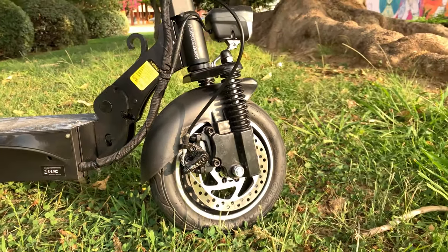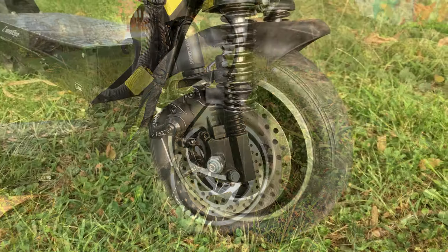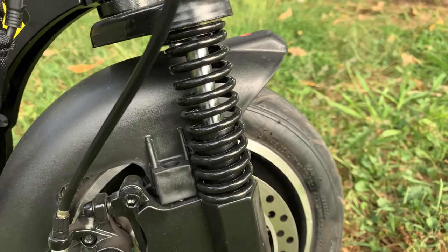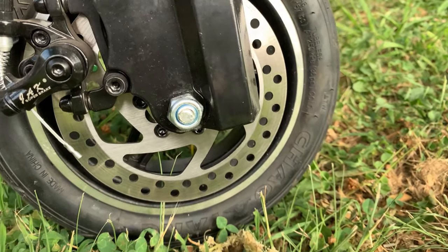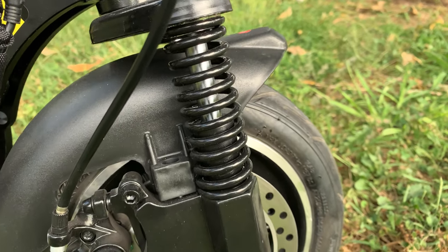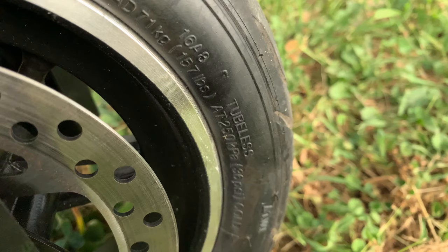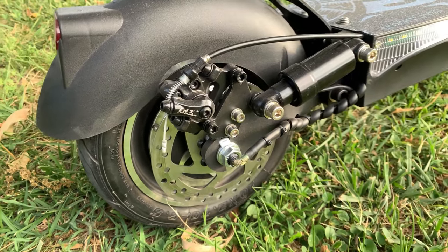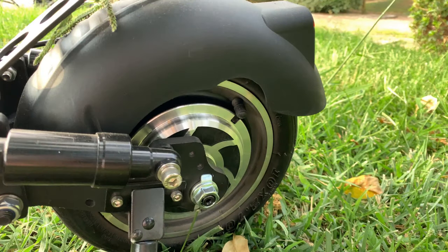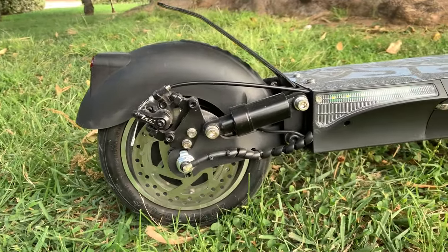Tiene suspensiones delanteras y traseras que hacen su función. No son para hacer off-road, pero sirven para absorber las imperfecciones del terreno: badenes, adoquines pequeños, caminos de gravilla con algún pequeño bache, aunque deberemos ajustar la velocidad al terreno. Otra de las grandes mejoras es que lleva unas ruedas tubeless de 10 pulgadas, un poco más anchas, que ayudan aún más a absorber esas imperfecciones. Son más difíciles de pinchar y si tenemos un pinchazo se puede solucionar más fácilmente con líquido anti-pinchazos para ruedas tubeless. Es importante llevarlas siempre correctamente hinchadas según la presión máxima indicada en las propias ruedas. Según el nivel de hinchado podremos conseguir más o menos autonomía, velocidad punta y confort.